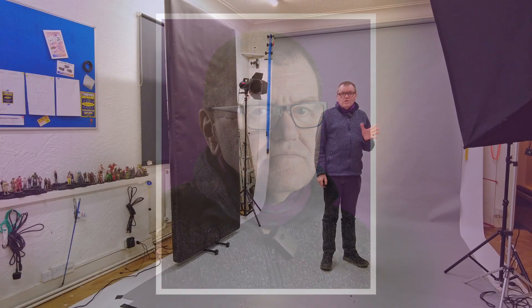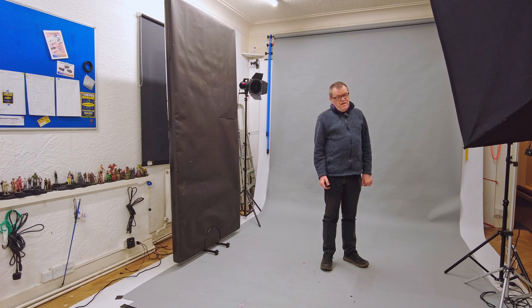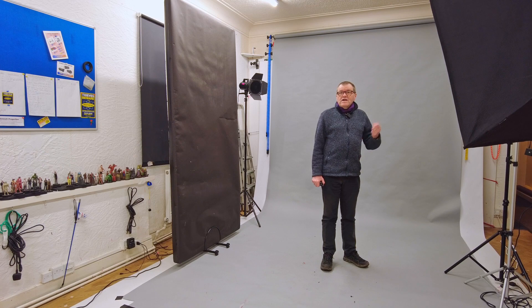Head tilts — just a little tip. There's what's known as feminine and masculine head tilt. A feminine head tilt is towards the camera, which looks absolutely horrible for a bloke. But a slight tilt away from the camera — you can see that is much, much more flattering. The only problem is I've got a microphone in shot, so at this point I'm going to take the microphone off and get on with creating a few images of me.